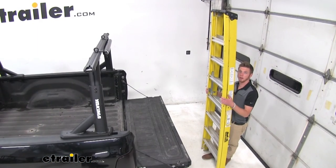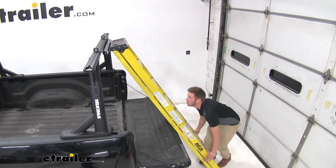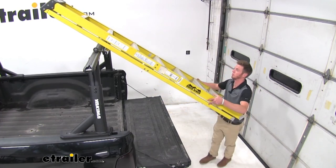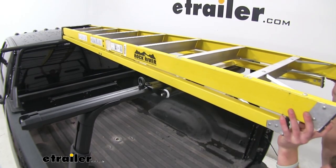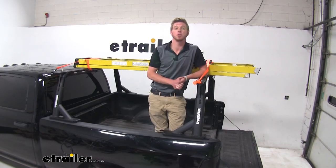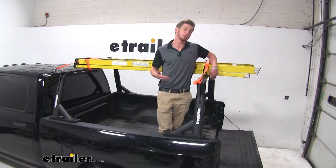Now we can go ahead and put our ladder on there — I'm going to lean it up against it and move it up. Thanks for tuning in and I hope this video helped. Again, we were taking a look at the Yakima ladder roller.